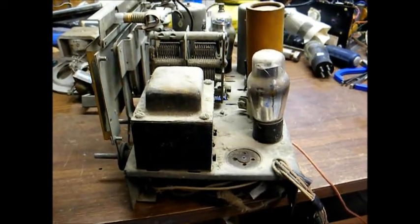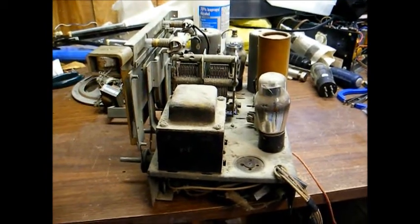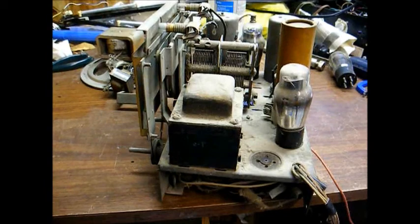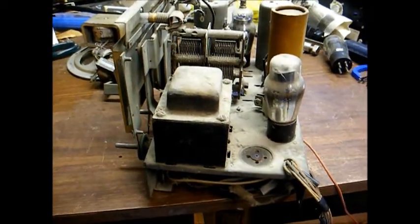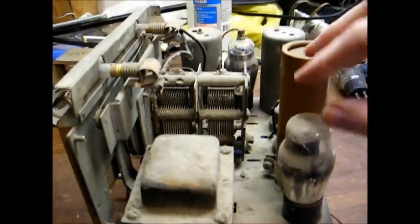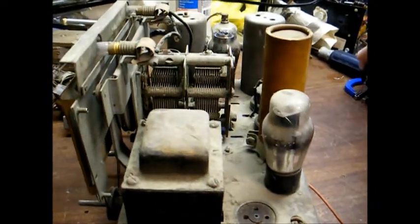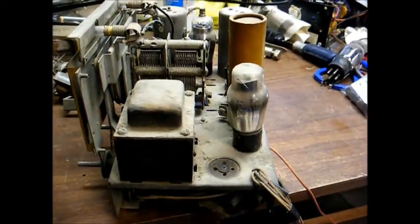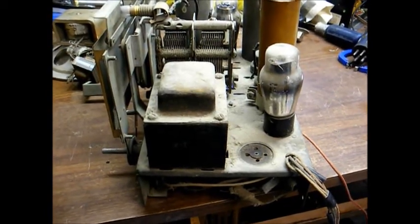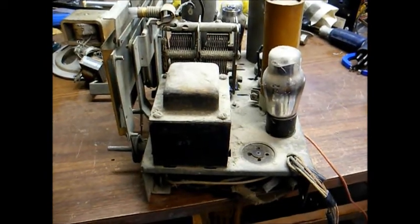If the transformer is bad, I'll just have to locate one somewhere. On these power transformers, there are three secondary windings that we generally need to concern ourselves with. The primary winding is the incoming 120 volts AC from your household electrical system. Our three secondary windings consist of a 6.3-volt filament winding that provides filament voltage for the tubes, a 5-volt filament winding which provides filament voltage for the rectifier tube, and a high-voltage winding that's generally a center-tapped winding, usually 700 to 800 volts total. With it being center tapped, you'd have between 350 and 400 volts from each side to the center tap — so that's what we want to check for.